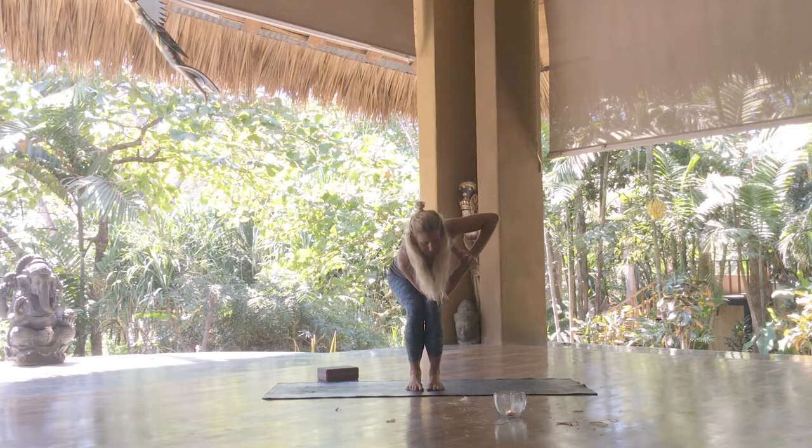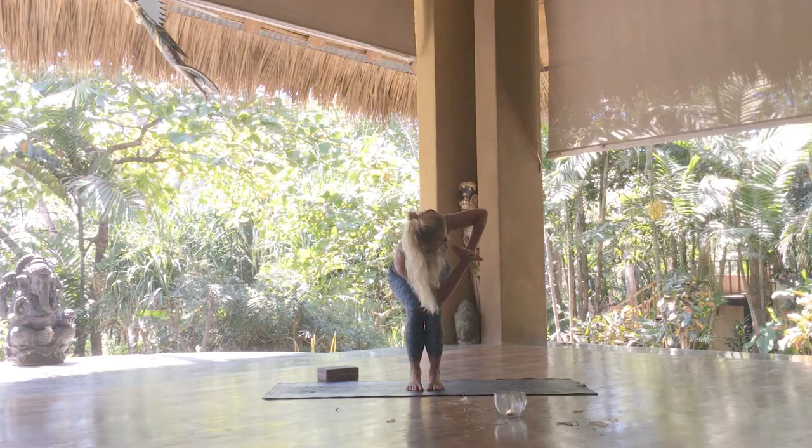From here, low belly tones, we start to spin towards the right edge of our mat. So what are you rooting into in your life? How is that flavoring your life?